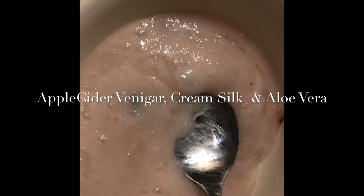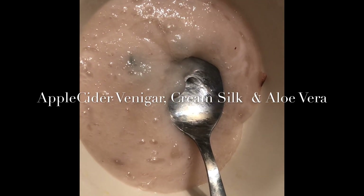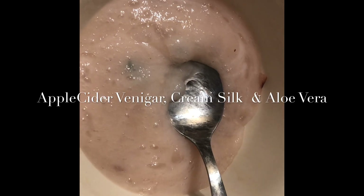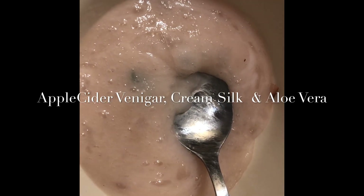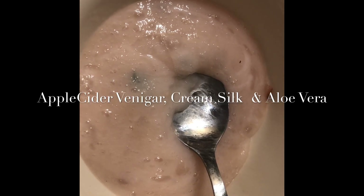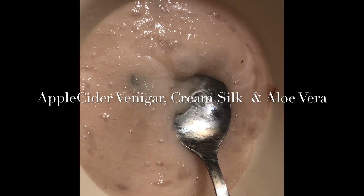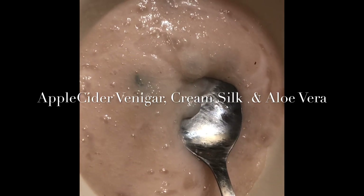Before you rinse your hair, you can notice how shiny and straight it is. This is cheap — you don't need to spend more money just to have silky straight hair. You can find everything in your kitchen. Just follow my instructions and you can save money. See you in my next video.